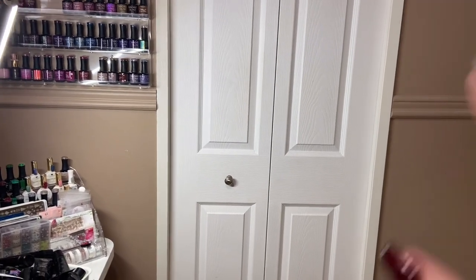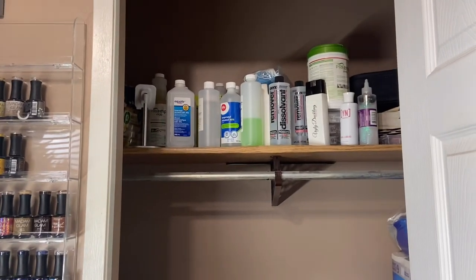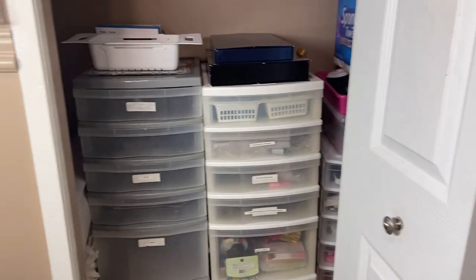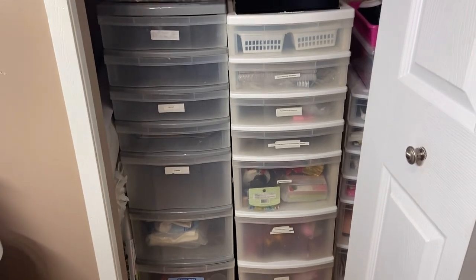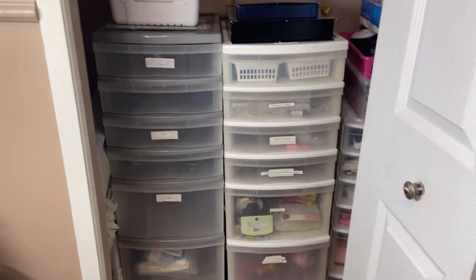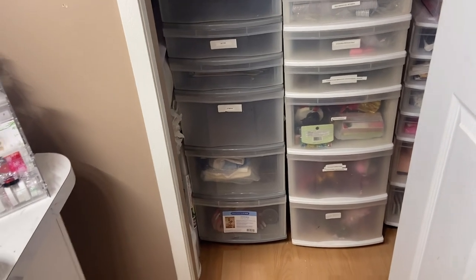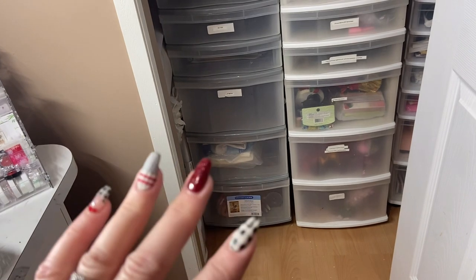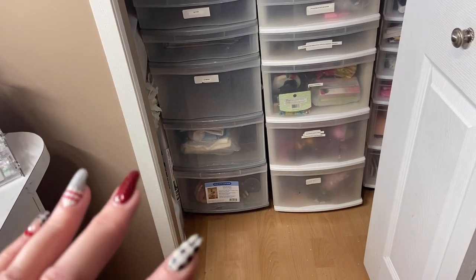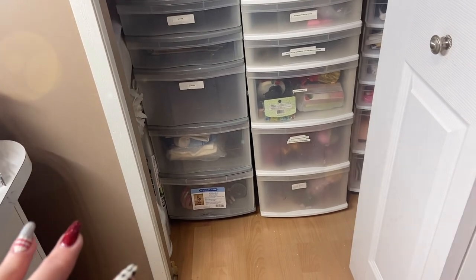Moving over to my closet - you've probably seen it in other tours of my nail room. I keep a lot of storage items in here like my disinfectants, isopropyl alcohol, acetone, and I do have these Rubbermaid storage containers for storing props for videos, extra files and buffers, my favorite practice hand from AliExpress - the red iguana hand - and holders for the hands. I want to move those poly gels that I had in my desk over here, because poly gel just doesn't get used by my clients - they prefer my magic gel system or the acrylic as a base.